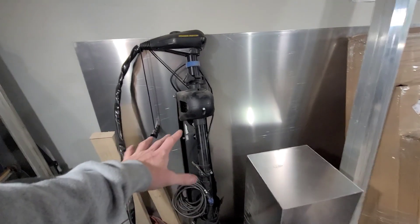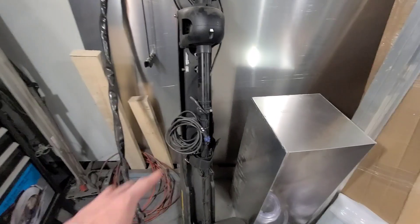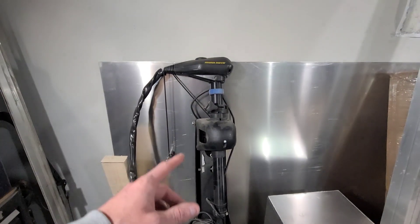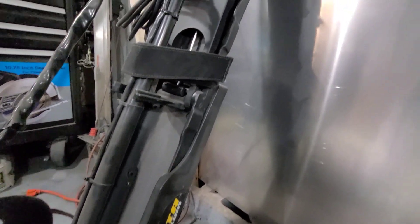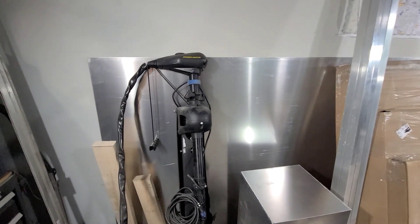Over here to start off with, we have a 24 volt Minn Kota Maxim. This is not a new motor — it was bought used off Facebook Marketplace, where you can find really good deals on stuff like this. A lot of guys are upgrading to either the Garmin or the Lowrance, so stuff like this you can usually find at a really good price. Always check Facebook Marketplace.